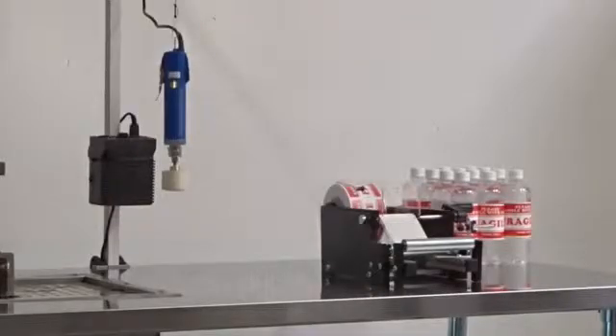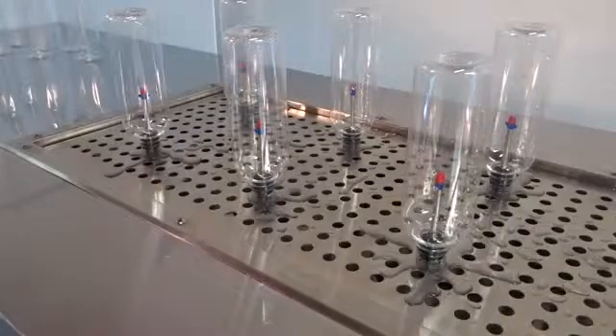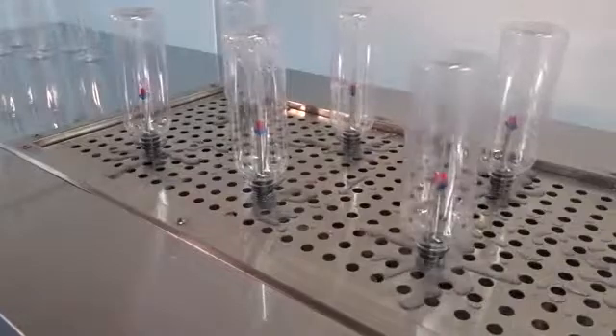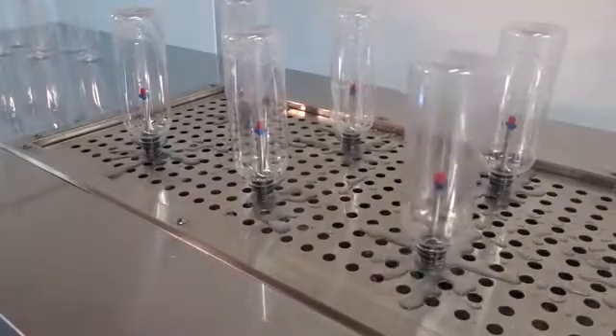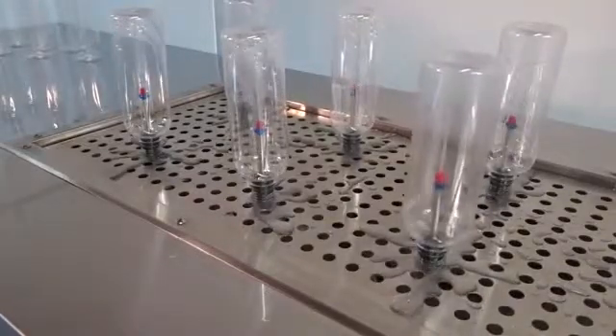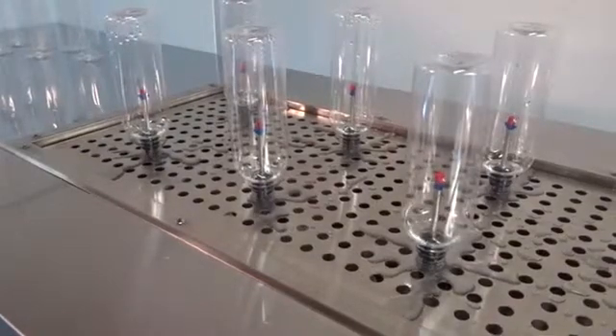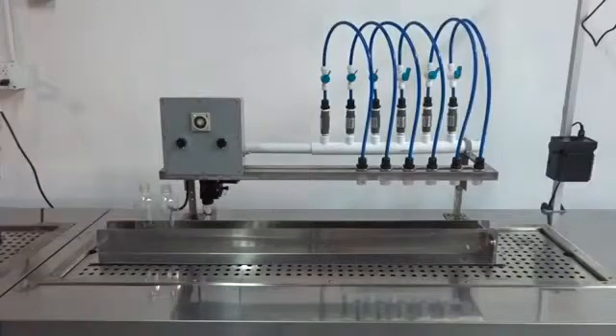The system starts with a storage spot for empty bottles, and the process begins with empty bottles placed upside down on the rinse nozzles. The system will rinse 12 bottles at a time. The operator pushes the rinse button for a pre-timed rinse, usually around 12 seconds. The bottles will be rinsed with water injected with ozone.